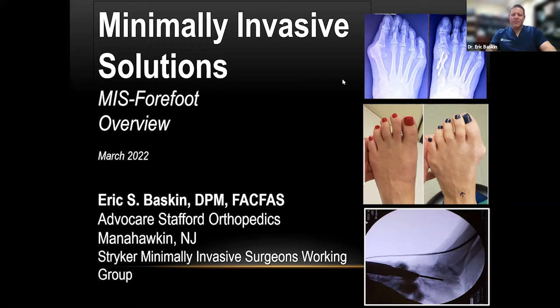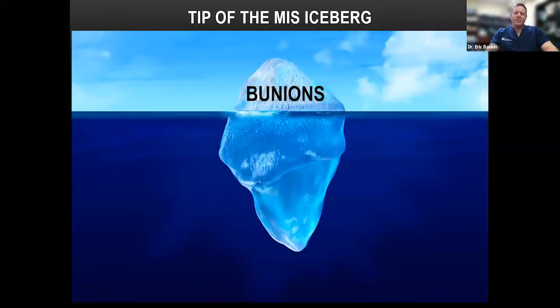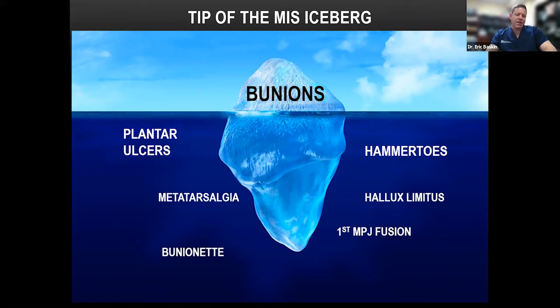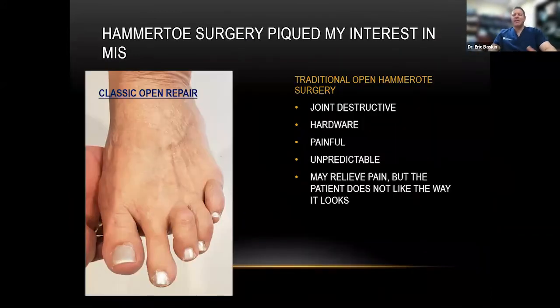Just to start out — my disclaimer. Bunions get all the glamour and attention, but there's so much more that can be done with MIS: plantar ulcers, hammer toes, metatarsalgia, arthritis, hallux limitus, bunionette, calcaneal osteotomies, Haglund's, and now Charcot. To quote David Redfern, bunion surgery minimally invasively is evolutionary, but things like hammer toes and metatarsalgia are revolutionary. And I agree with those sentiments — that's what brings me to the beginning of my MIS journey.